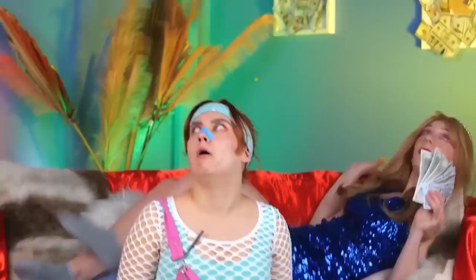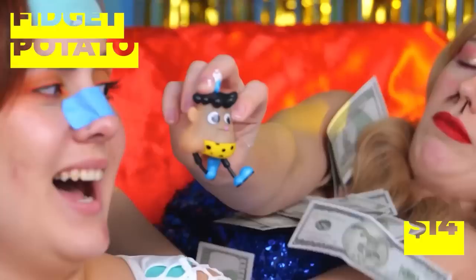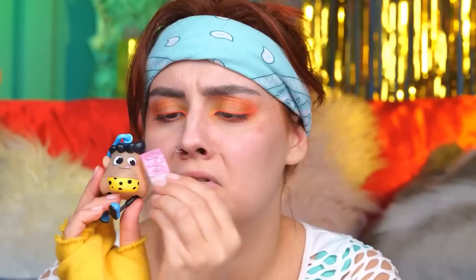Uh-oh, she found the tweezers again. We need to find her a distraction — this fidget potato should do. Look, there's plenty of work for your tweezers to do. If we really want a clean-shaven look, we're gonna need some wax stat. But when you're done plucking and pulling, make sure to have a little time for a good squeeze.